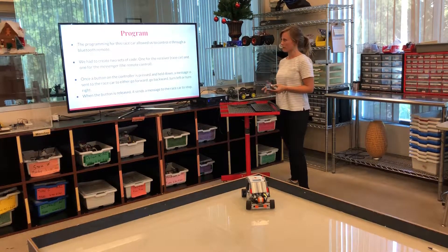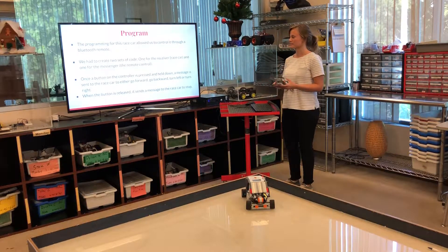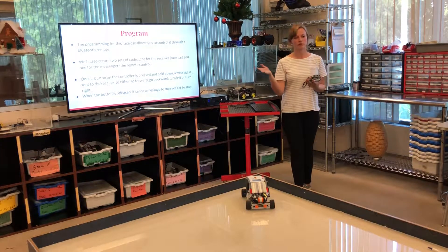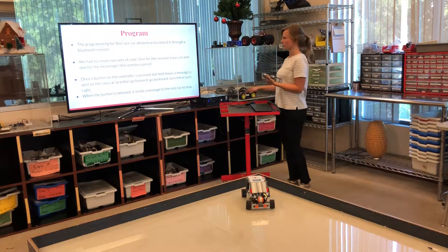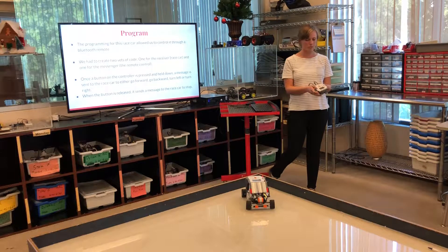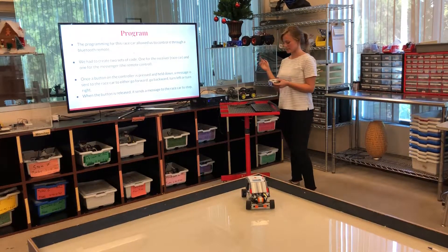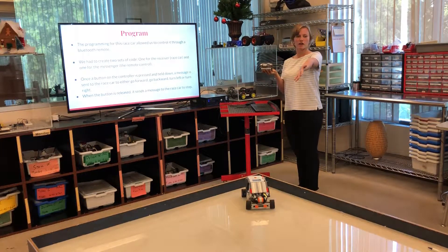Programming it took a little bit longer than expected. It was my first time using the Lego Mindstorm programming app, so I used all the features to get to Bluetooth and I learned how to use push buttons.